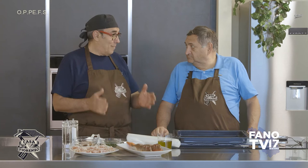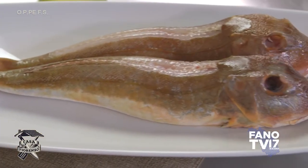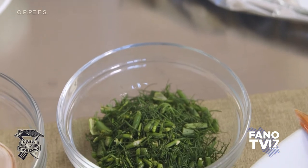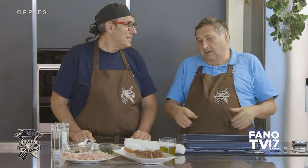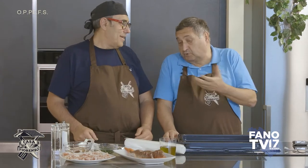Allora, Fiorenzo, oggi nuova puntata, nuova cottura e nuovo tipo di pesce. Quelle belle mazzole lì, direi di farle in porchetta. Io sono pienamente d'accordo. Ricetta classica, tradizionale. Io le mangiavo da ragazzo, le mazzole, solo che quella volta c'erano le mazzole a 4-5 kg e chiaramente se ne faceva una e si mangiava in diversi. Era un piatto importante.